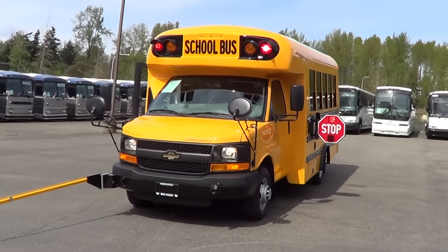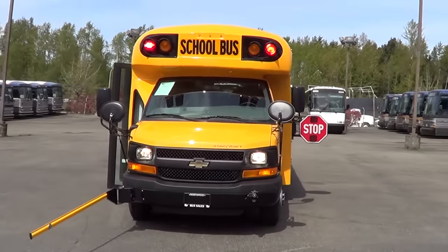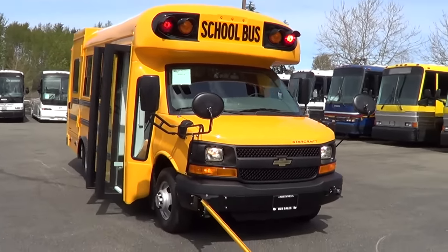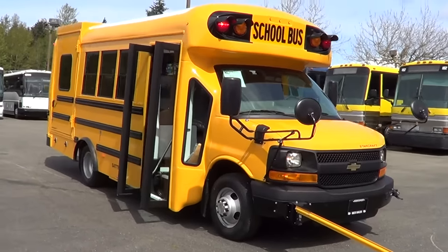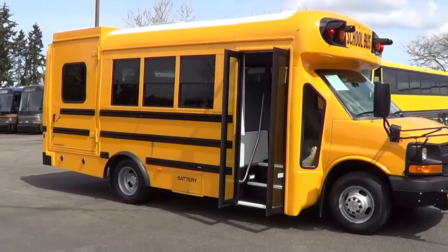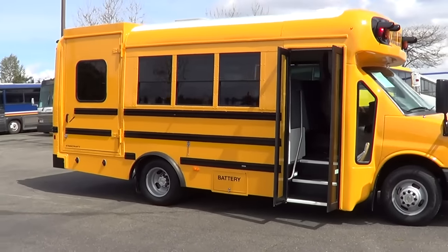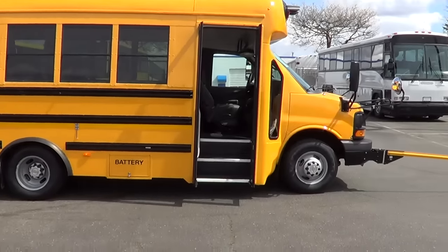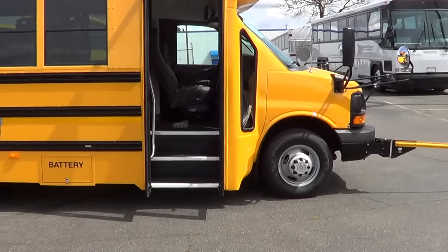Good afternoon, everyone. Eric here, Northwest Bus Sales. Thank you for your time. Check this baby out right here. Brand new. This is a brand new 2014 Starcraft Quest, 80A type A school bus. It's got a wheelchair lift in the back — you can see the door there. This is 18 passengers with one wheelchair capacity.